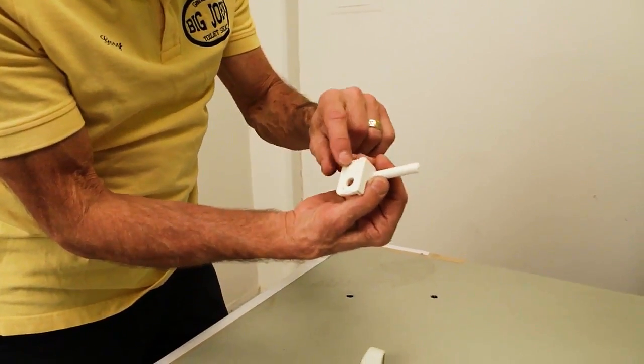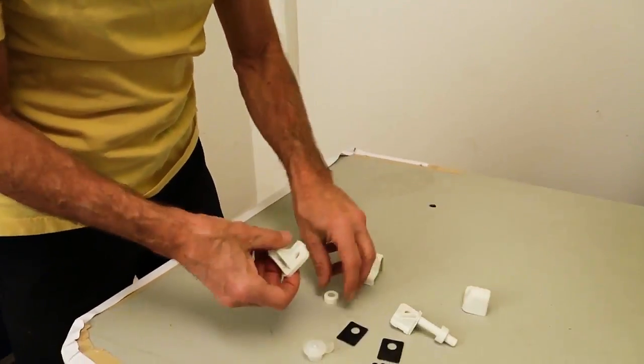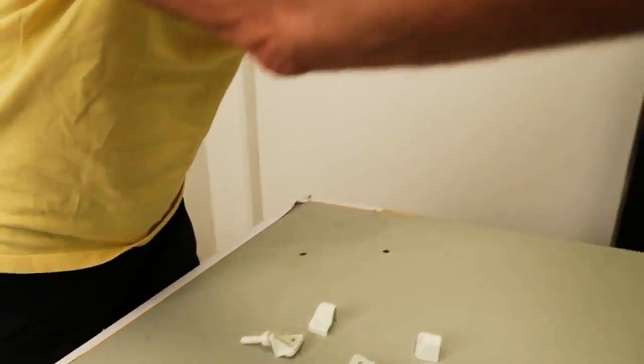Take the right hinge marked right and put a spacer on it. Same with the left hinge. These spacers are used for every toilet manufactured in the United States.